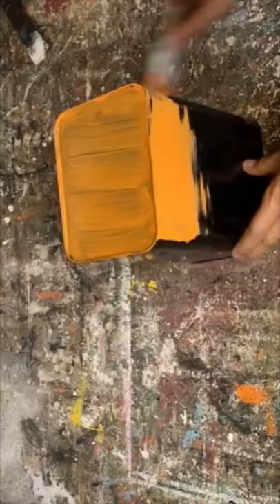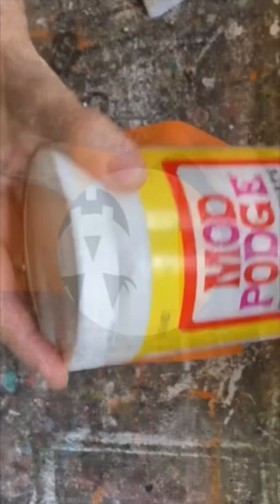Once the black spray paint was all dry, I went back in and painted it with my homemade orange chalk paint.